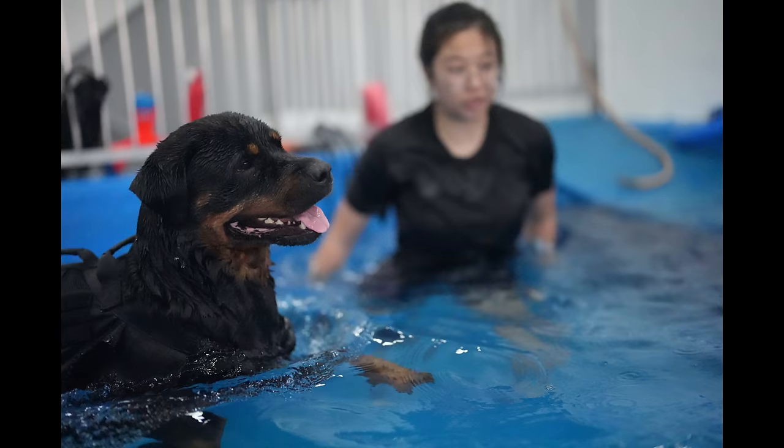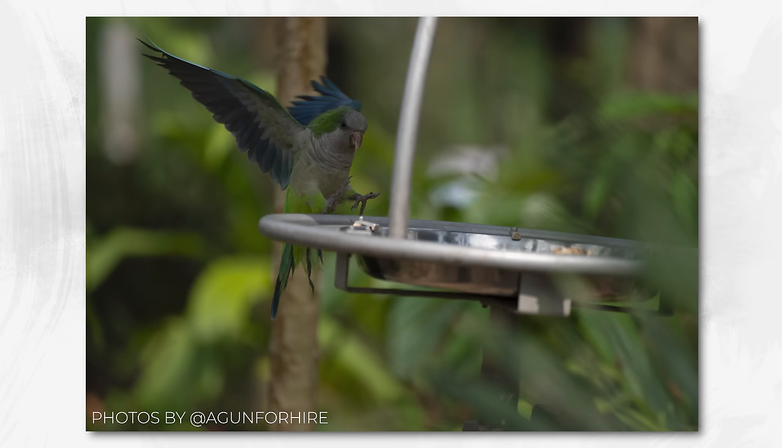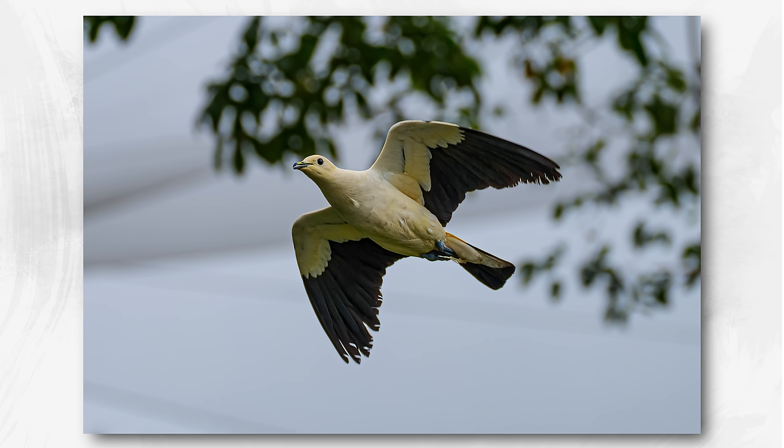One of the benefits of global shutter is that we're not getting that line scanning up and down — it captures every frame simultaneously, giving you up to 120 frames per second with continuous autofocus and full exposure. When you try 120 frames for the first time, see that counter going down and the buffer clearing, then load it up in Lightroom — it's phenomenal. The images you can grab will be images you probably only dreamed of getting in the past.